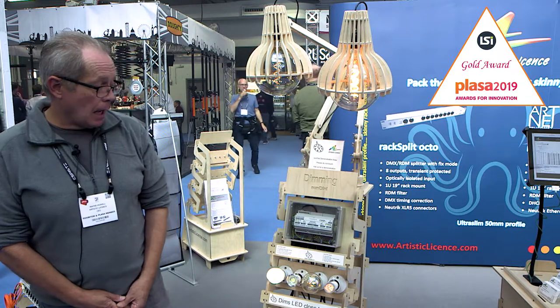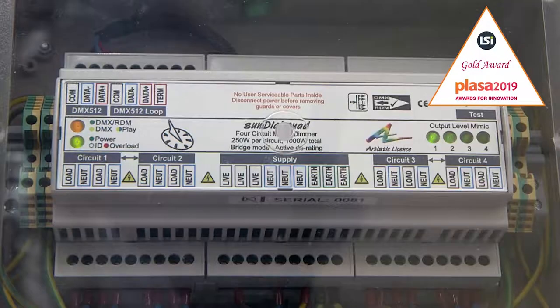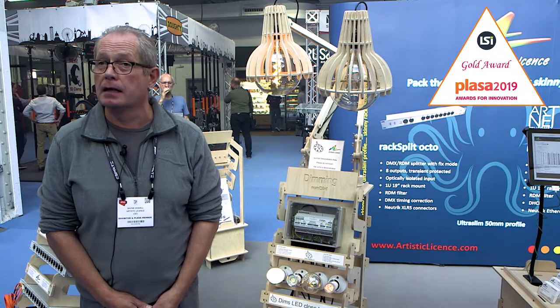The dimmer is controlled by DMX512 and has RDM capability for configuration. There is also a Zucato mesh network version of the product available.